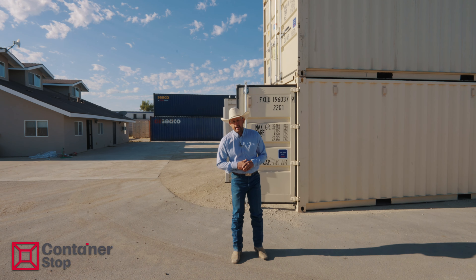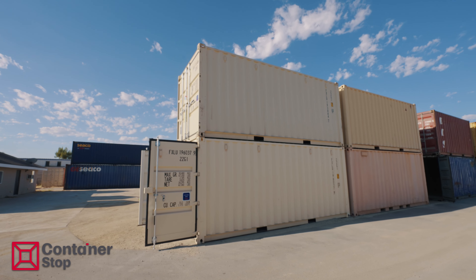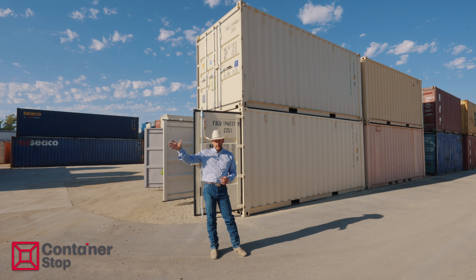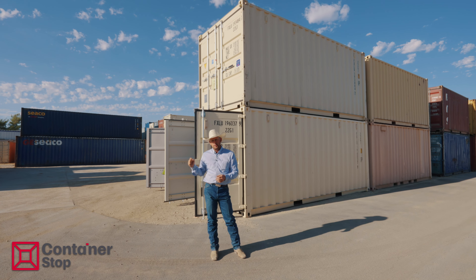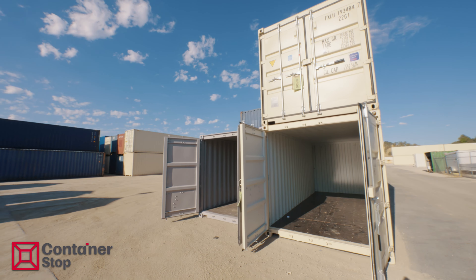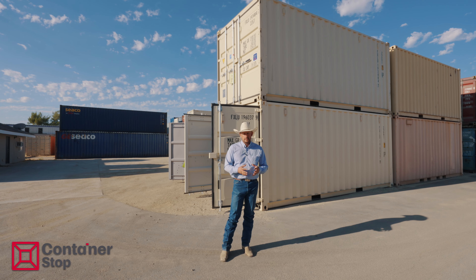Some things I'd like to discuss today: when it comes to purchasing a container, there's three options. There's the one-tripper, which is brand new. They're made in China. There's one shipment put into the container, and then it's shipped over and directly sent to us. As far as cosmetics, they're painted, the floors are clean. They're a little bit more expensive, but it's worth it in the long run. These containers are going to last 20 years.